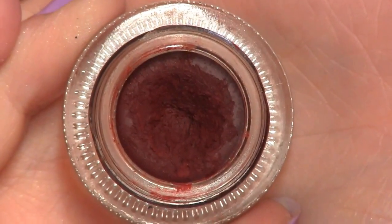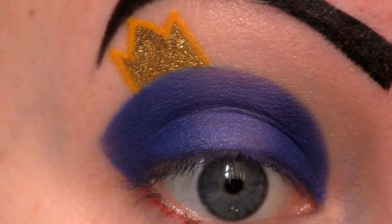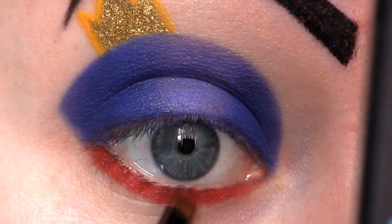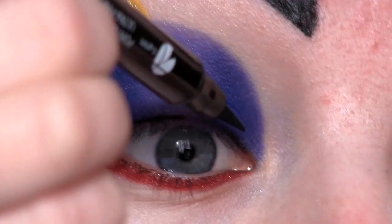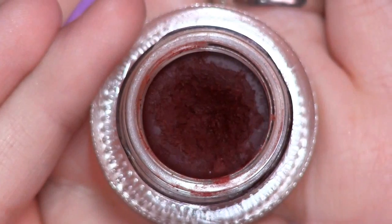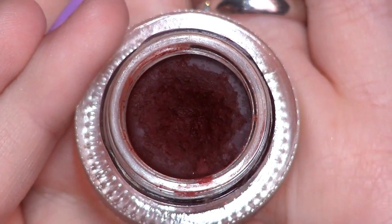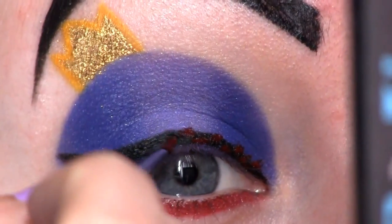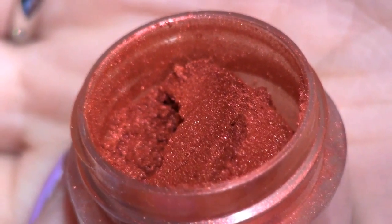Onto my lower lash line I'm first going to place a little bit of Makeup Geek's gel liner in Poison. On top of that I'm going to apply this limited edition eyeshadow from Sugarpill. Now I'm lining my eyes with a liquid eyeliner. Now I'm going to use Poison again to make some small red dots along my liner — a technique I saw in a Lamasko video that I thought looked cool. I'm just placing these spots randomly.